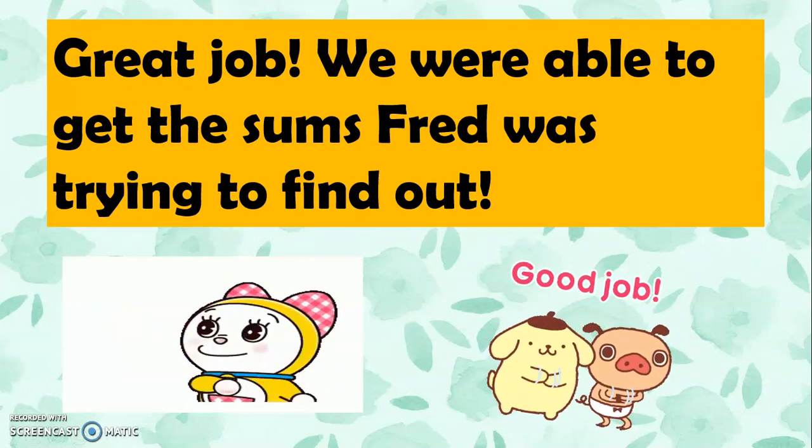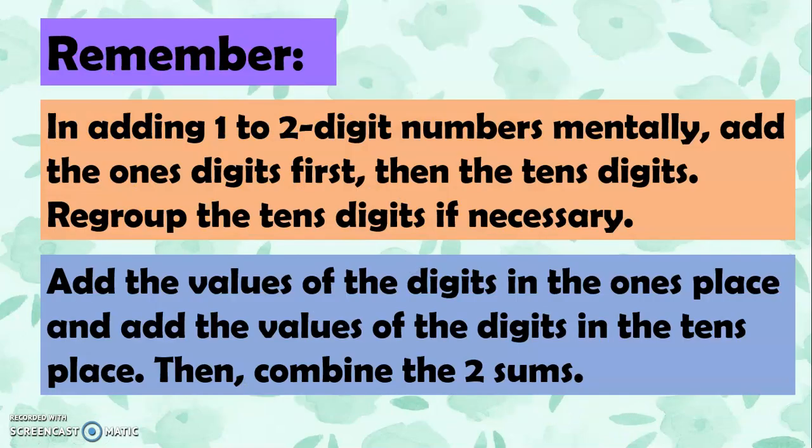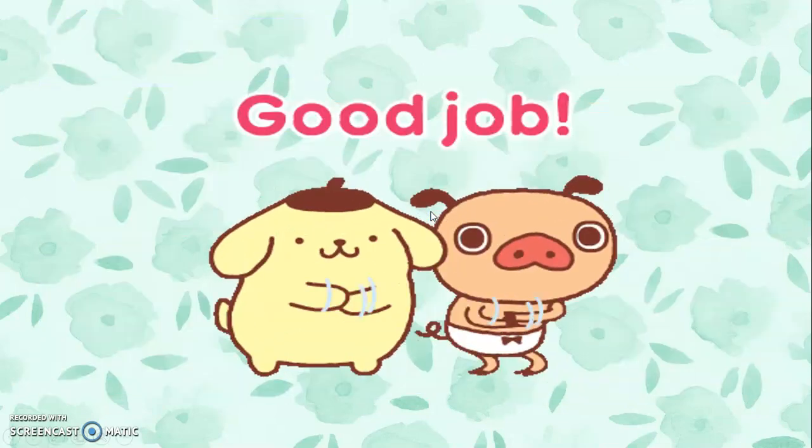We were able to get the sums Fred was trying to find out. Remember: in adding 1 to 2-digit numbers mentally, add the ones digits first, then the tens digits, and regroup the tens if necessary. Add the values of the digits in the ones place and the tens place, then combine the two sums. Good job, my dear Grade 2 — now it's easier for us to add numbers mentally.